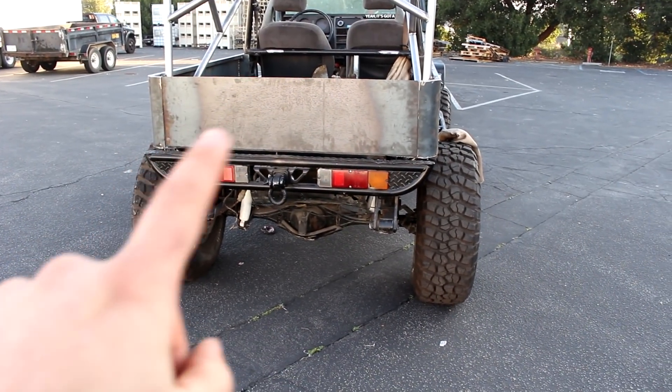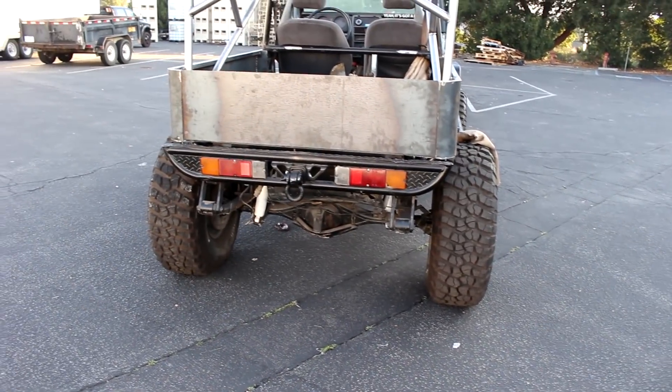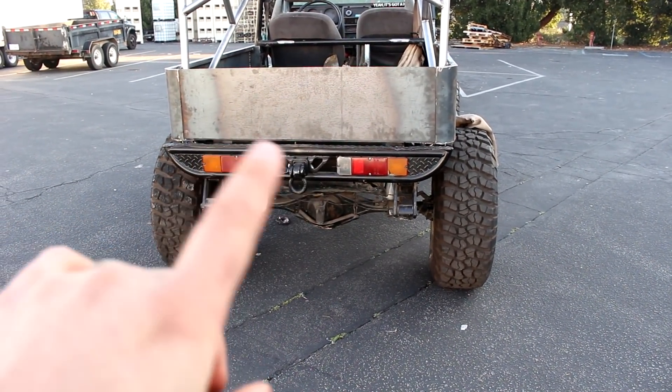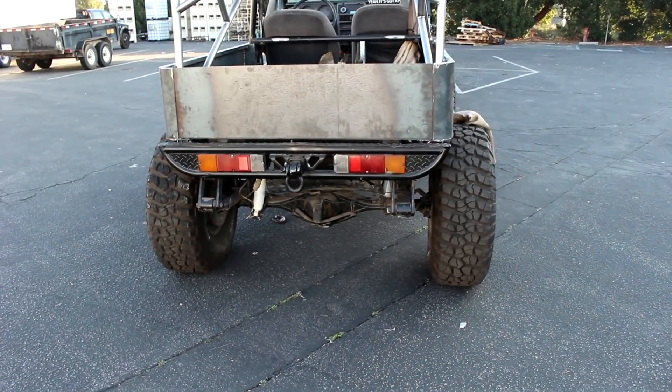I also have my tailgate piece cut out — I'm making my own custom tailgate. I'm going to use the factory Suzuki hinges, but it still needs a little bit of work. I have it cut for the most part.